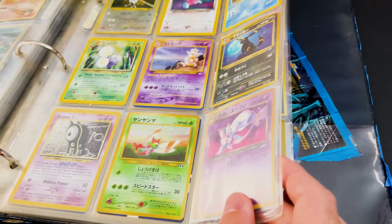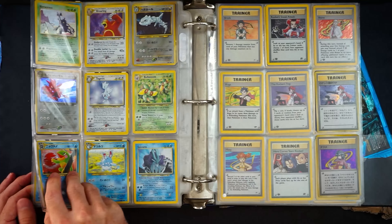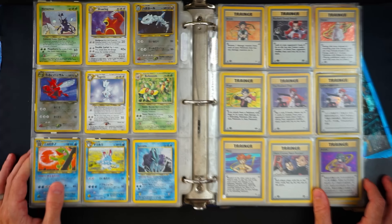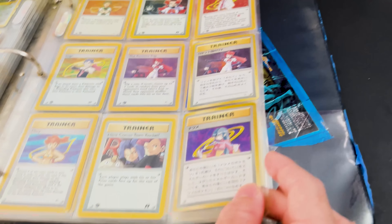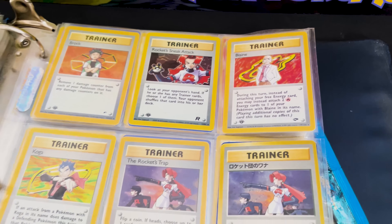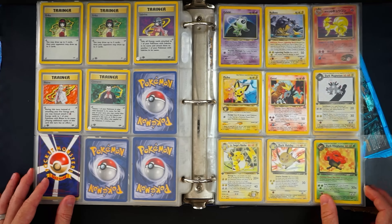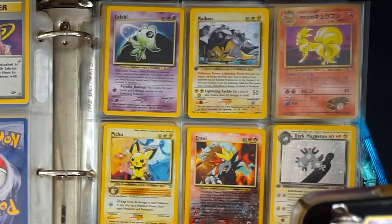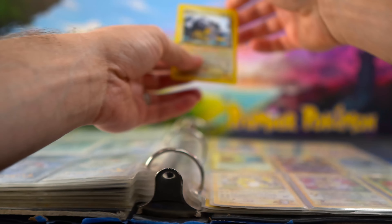We have the Suicune Neo Revelation — we knew it was in there! Heracross Neo Genesis, Togepi — started off a bit slow and it's picked up massively. There's even a Blaine holographic card, Rocket's Sneak Attack, Brock, and other first edition trainers. And oh — we've got a first edition Raikou Neo Revelation! Let's check the condition — I'm scared to look. The front actually looks really nice, centering is great, holo seems fine. Back is way better than the Magikarp. For a childhood collection not really taken care of, it's very nice.